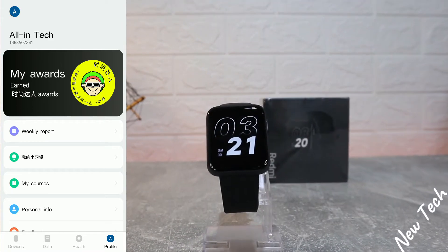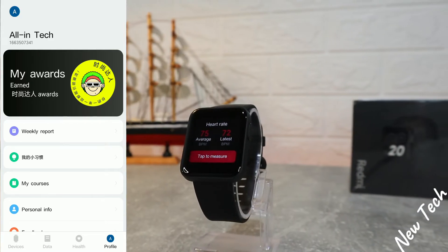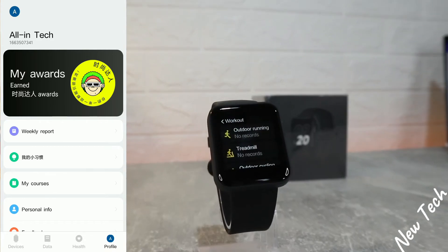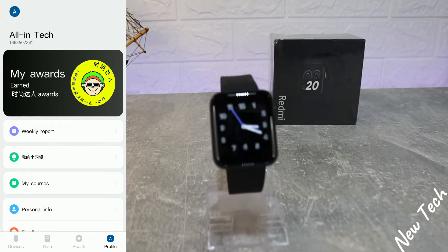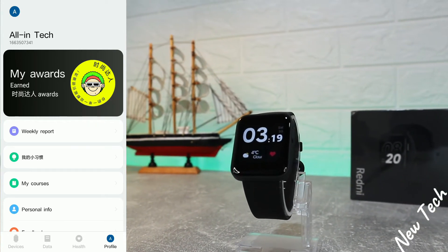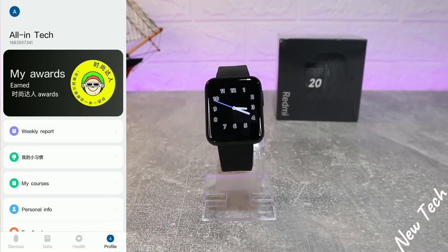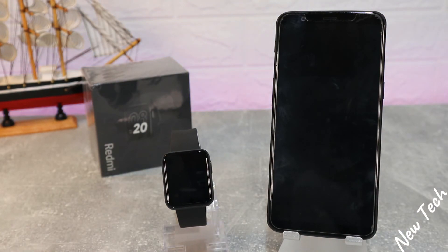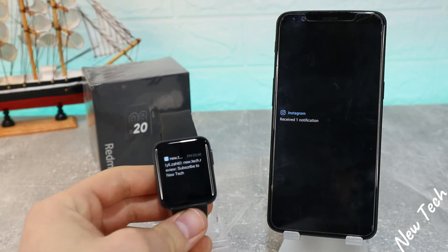On the fourth page we have My Awards, personal data, privacy, and a weekly report. Unfortunately some sections are in Chinese. We have personal information, feedback, and settings, where we'll find notification options and a few other settings to change. So guys, this was all for today's video — I hope you found it interesting and helpful. If so, hit the like button, subscribe to our channel, and we'll see you in the next video with another small device.